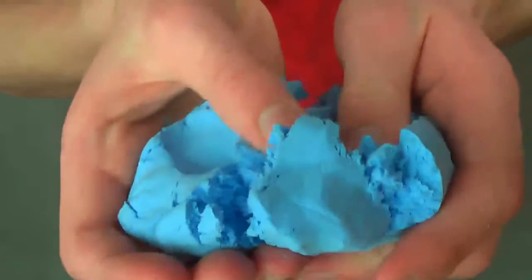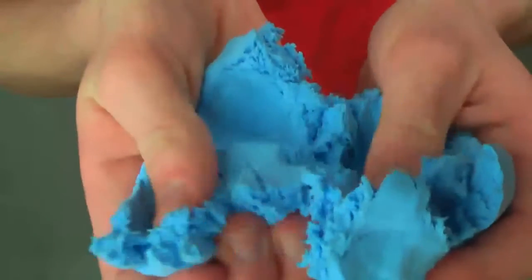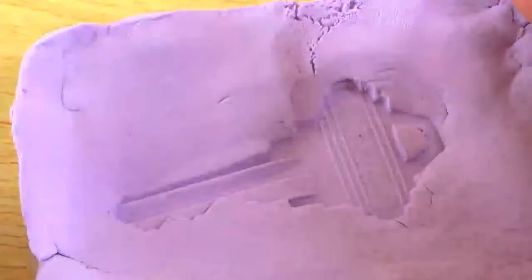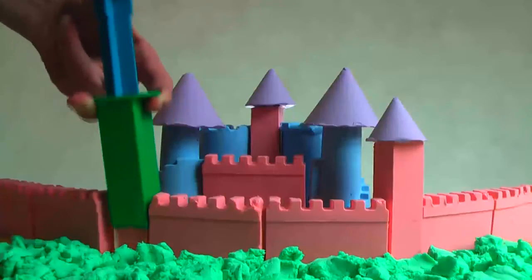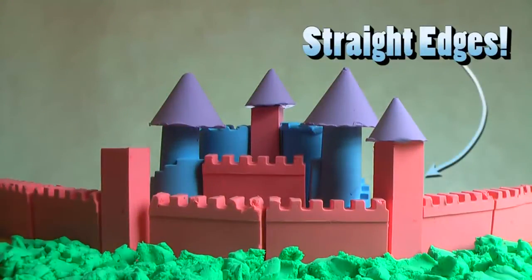Bubba has a soft, fluffy texture and feels warm to the touch. And when compacted, it can take an imprint down to the finest detail, allowing you to make awesome structures with the castle mould set.